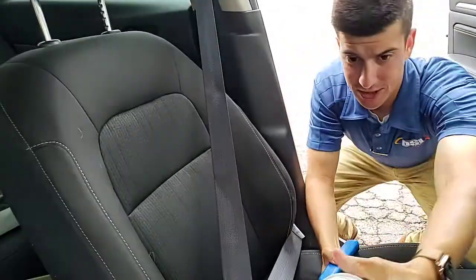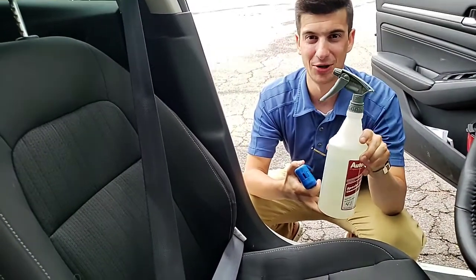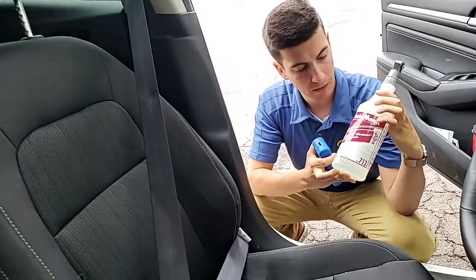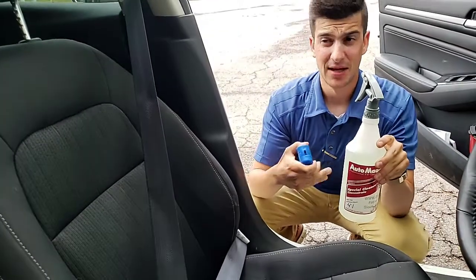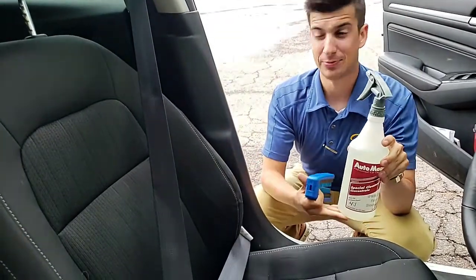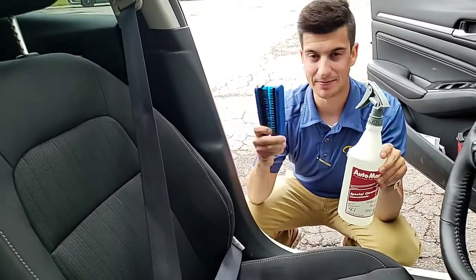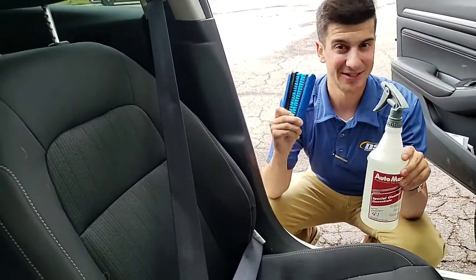A great product to use with that is our 713 special cleaner. This product can be diluted many different ways — including for engines at one to four, all the way up to one to thirty for general purpose cleaning, even around your house. Special cleaner is the best on the market. The seat belt brush is such a handy tool. These are all available at DSIautomotive.com.